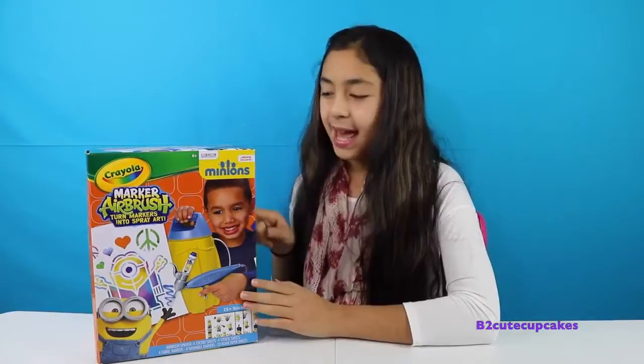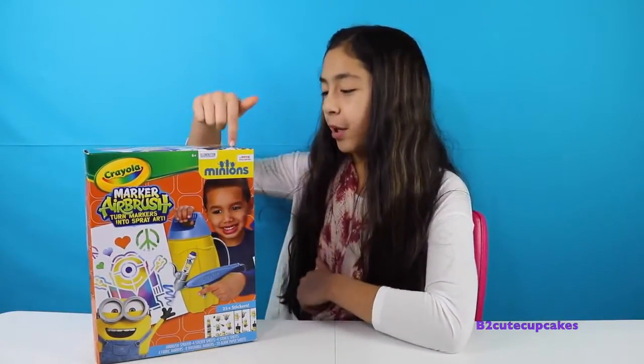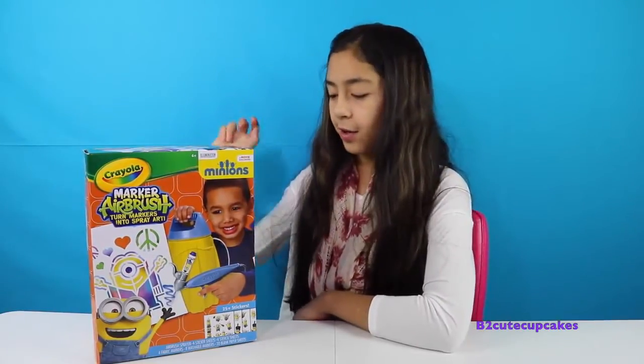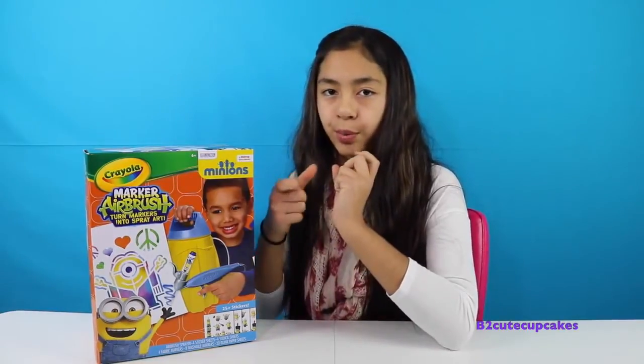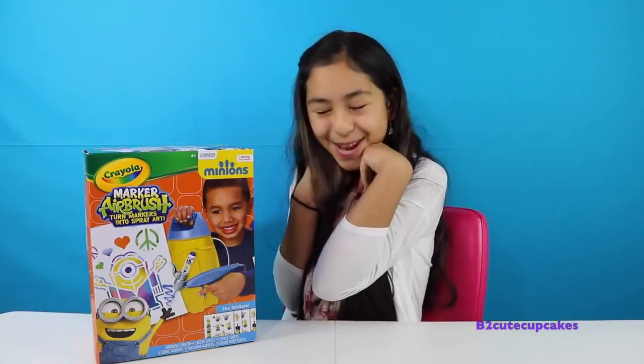I know last time I did my Anna painting. Today I'm going to be making my other Christmas present, which is the marker airbrush that turns markers into spray art. So you basically turn your markers into spray paint. And this is from the Minions - I love the Minions!